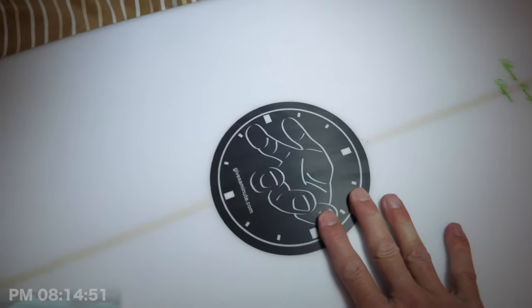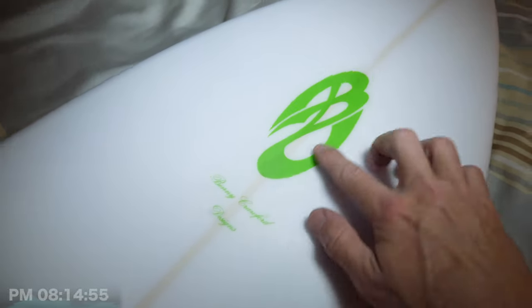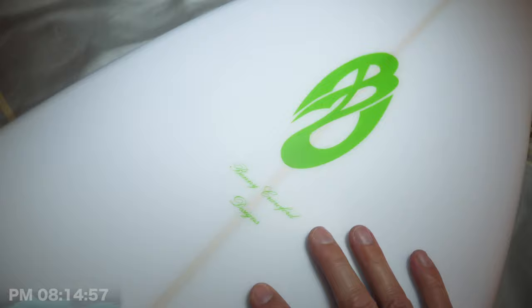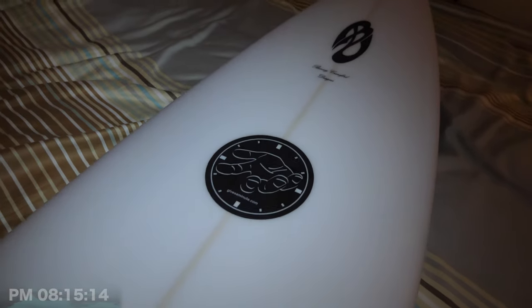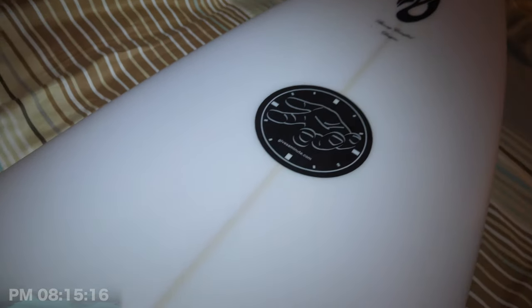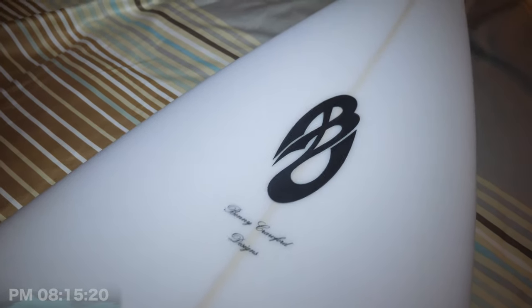Up here we've got the Gives A Minute logo. Here we've got the Benny Crawford Designs logo — Benny's got a sick logo. And then it's the thruster setup here, though you can set it up for twin fins as well if you want.